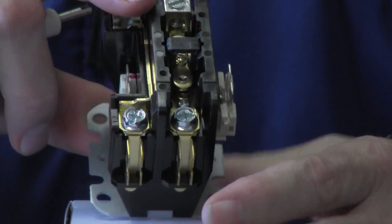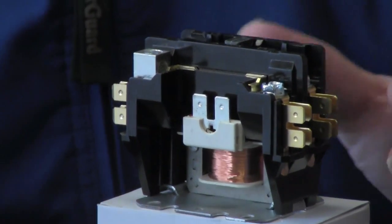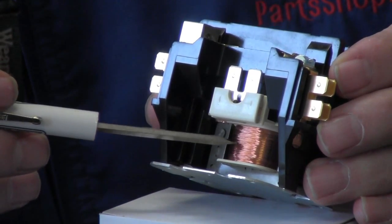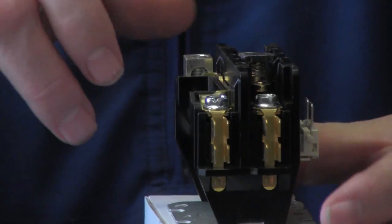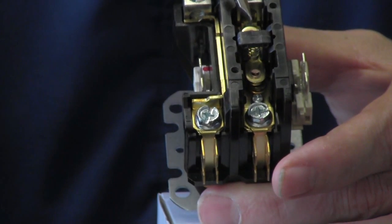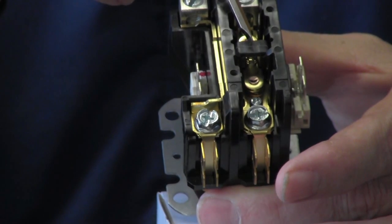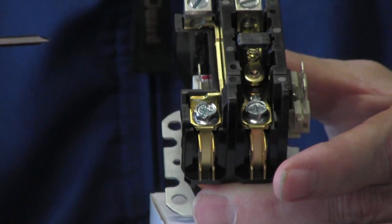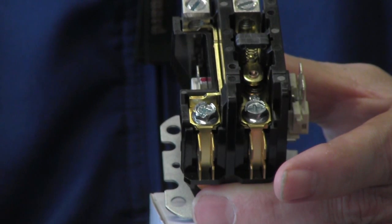I'll tell you a little bit how it works. When your thermostat makes a call for cooling, it's going to energize your coil — this is your coil down here. When this coil is energized, it creates a magnetic pull that sucks this contact in. Once 24 volts is put to it, this will close, and power will flow from here to the top and out to your loads — your compressor and your condenser fan motor.